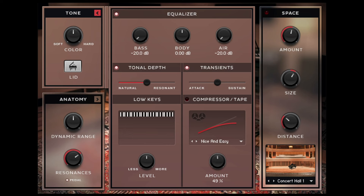If we open up the tone section, we get an equalizer which seems to adjust microphone balance, tonal depth, a transient shaper, a volume knob for the lower notes of the piano, and in my opinion the most useful of them all, a compressor.